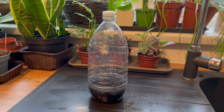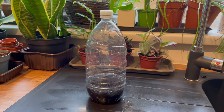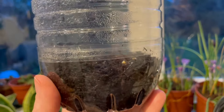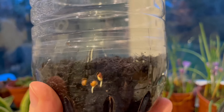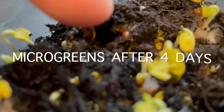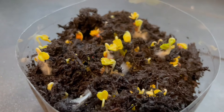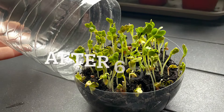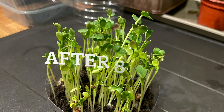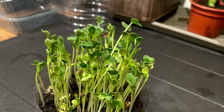This now needs to be left in a sunny spot until those seeds start germinating. After two days you should start seeing your seeds sprouting. And here after eight days our microgreens are looking almost ready to eat.